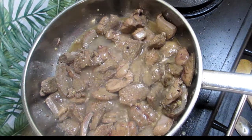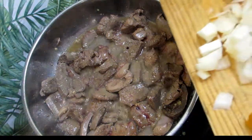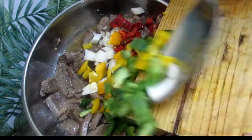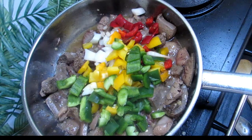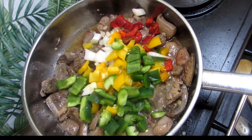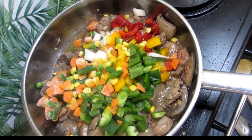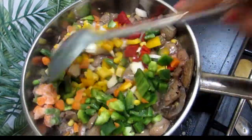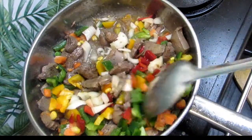We're gonna add in our veggies now and let them fry all together. I added some onions and some different colored peppers, and now I'm gonna add some mixed veggies on top. I'm packing these with a lot of vegetables — you know when you eat more veggies you get healthier, so let's incorporate more vegetables into our cooking and make sure our families are healthy.